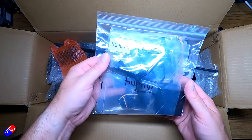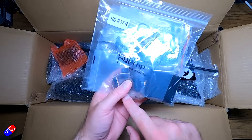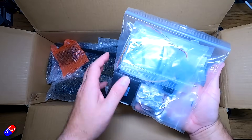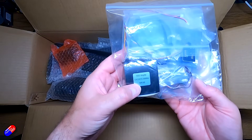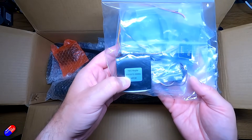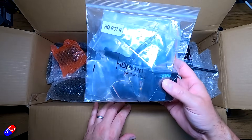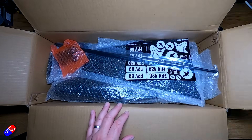First thing we come across is a bag of bits. There are two metal-gear digital servos in here, we have the prop, some additional cables, and the motor as well — marked as an ES2207 2000kV MR30 motor. That is the default motor you get with the full kit.